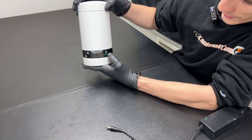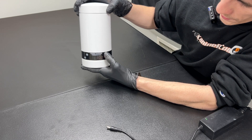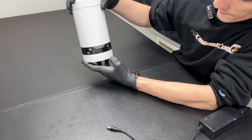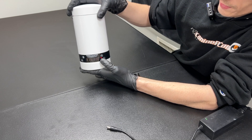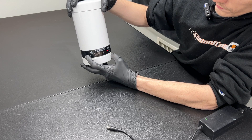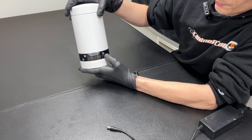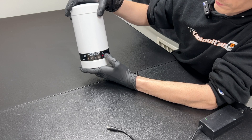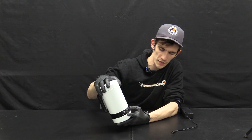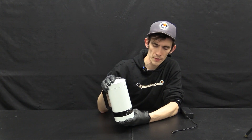You'll see the temperature change by a tenth of a degree with each push of the button. Once the desired temperature is reached, press the set button again. Pressing it a second time will move on to the thawing countdown — once it turns on, this number begins counting down and will only go up to five minutes. We only recommend using this for shorter-term thaws, such as with semen straws.